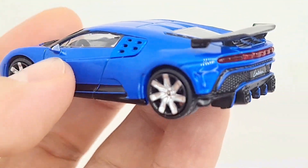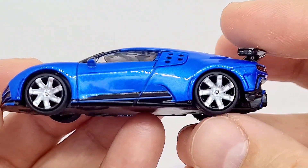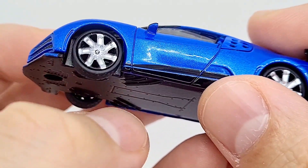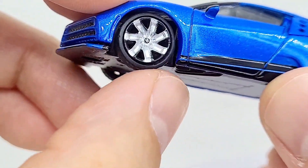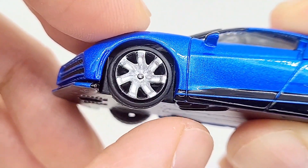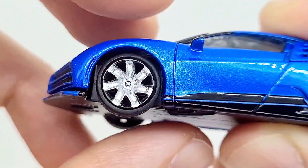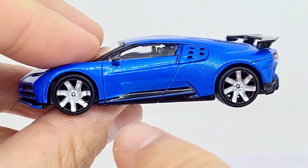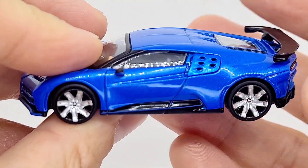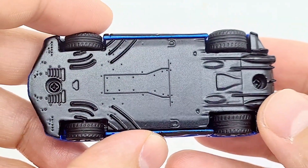Let me zoom out a little bit. From the side, the tires don't look as sharp as they could be — maybe Mini GT does it better. They spin very well though, and you've even got the Bugatti logo right in the center of the rim.